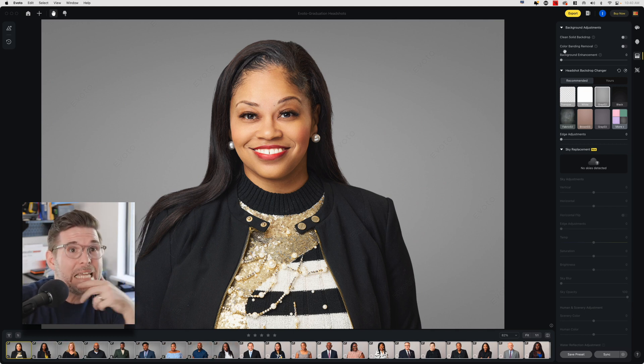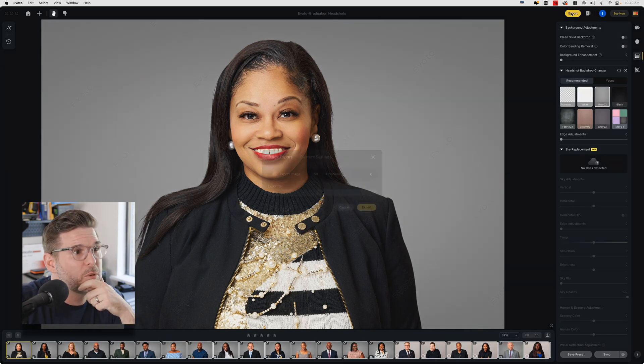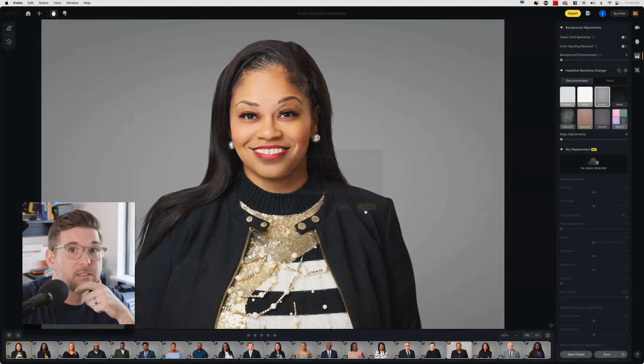So now I'm going to export them and that's pretty much it — retouch 50 images while explaining how I did it in about five minutes or less. Go ahead and export them, deliver them where they need to go, and there you have it.